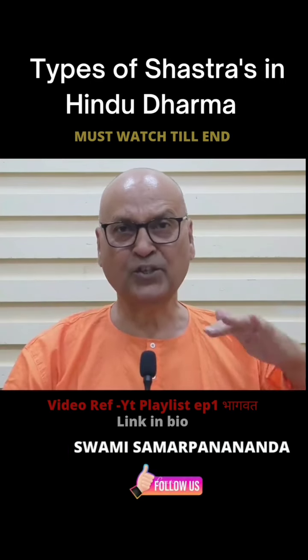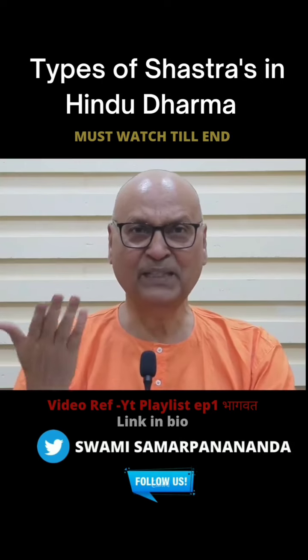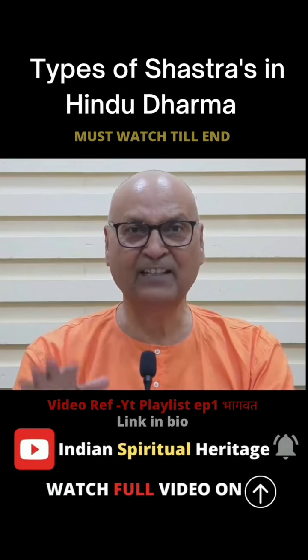One and one. There are mool grantha, there are bhashya, bhashya and tika. My pustaka here is a big pustaka. The dharma grantha can only go to the sastra.